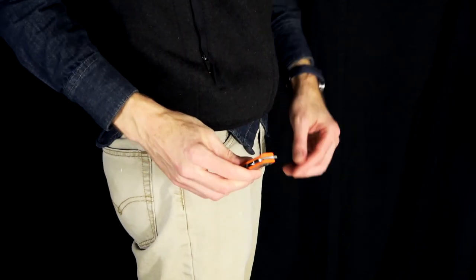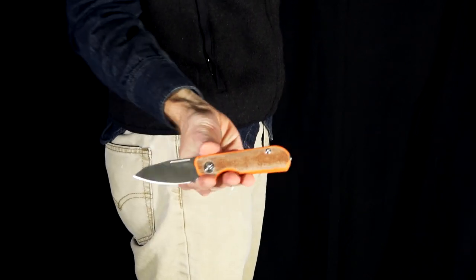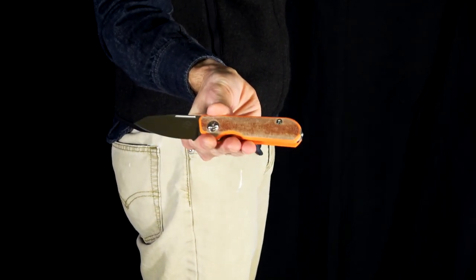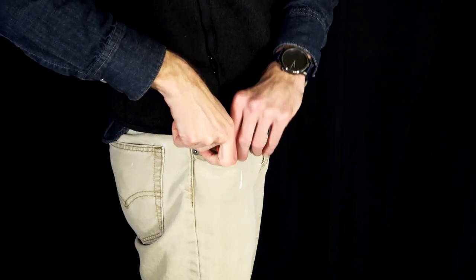Here you can see the Traveler in my pocket. The titanium pocket clip is very secure and discreet given the low profile and very deep carry, mounted to the very back of the knife handle.